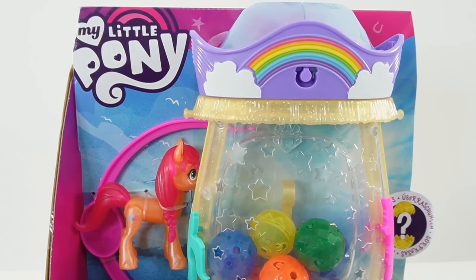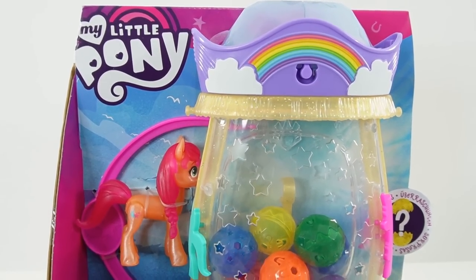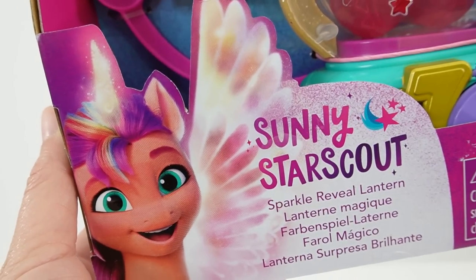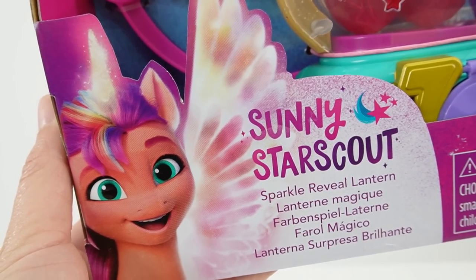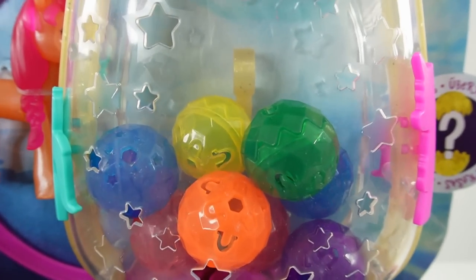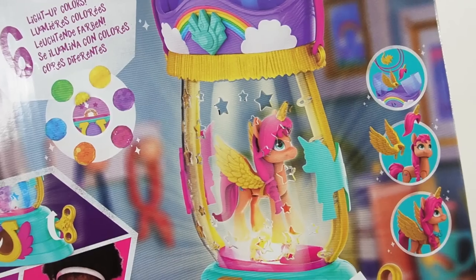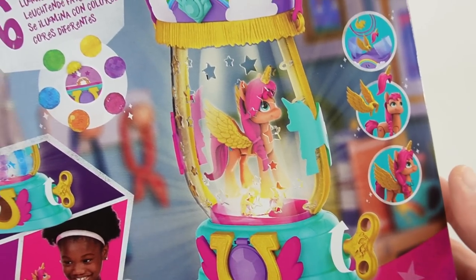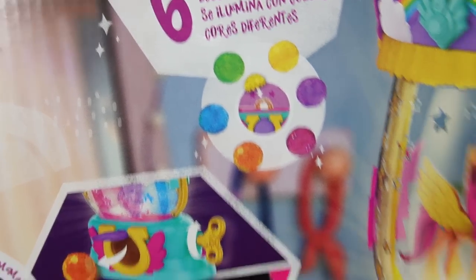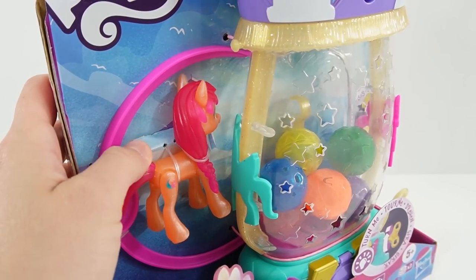Hi everyone, welcome to Evie's Toy House. Today we have a new model pony toy. This one features Sunny Star Scout. So this is Sunny Star Scout's Sparkle Reveal Lantern. As you can see, it comes with a beautiful lantern filled with colored balls. Here on the back, you can see that the lantern actually works and the little balls contain surprises. So let's go ahead and open it up and discover those surprises.